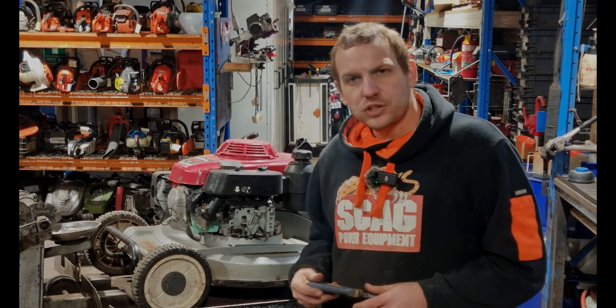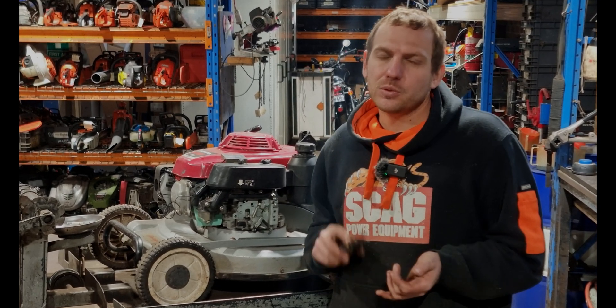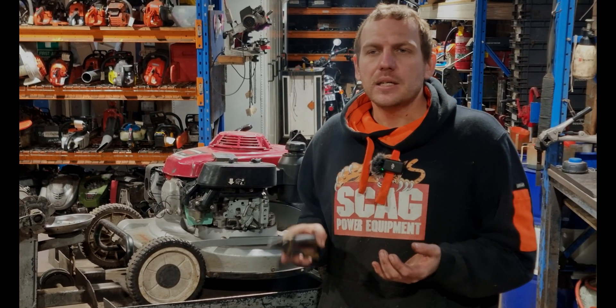I've just rev checked the engine and I've got a couple of issues. The first one is I'm not getting full choke, which we'll touch base on in a minute, so it is quite hard to start. The second one is I'm still not quite happy with the RPM.